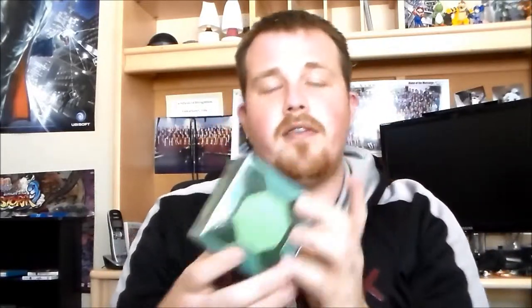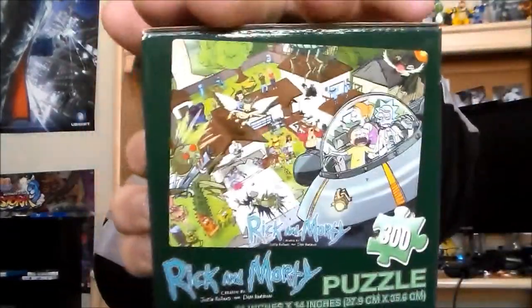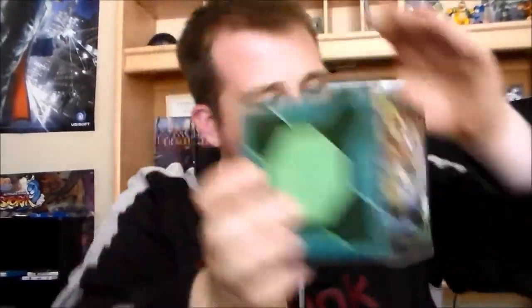I'm sorry for that in the background, but oh, this looks really cool. First off, we have a Rick and Morty 300-piece puzzle, which looks awesome. That looks really fun, and that's going to be a lot of fun to make.